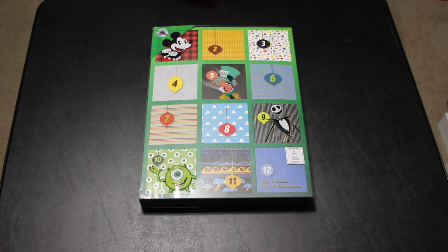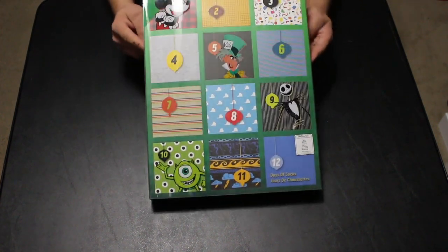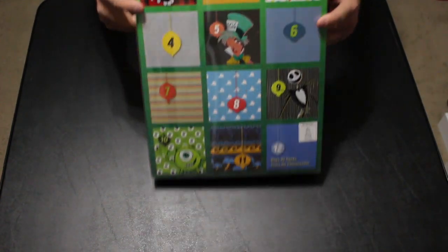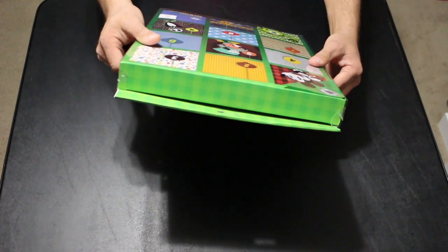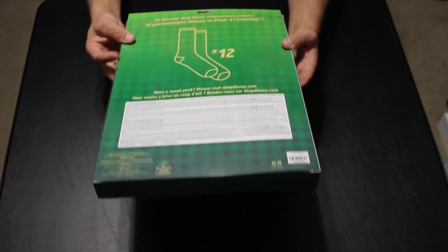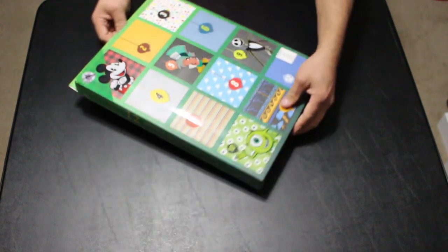Hey, what's up guys, I'm Steve and we are here today with a product review of the Disney Store's 12 Days of Socks. It comes in a box where you open up a sock a day for 12 days. This is the men's version and it comes with 12 pairs for sizes men's US 6 to 12 — I've been told it pretty much fits anybody. Pricing at the Disney Store is $39.95 for the 12 pairs, so let's get them open and see what we have inside.